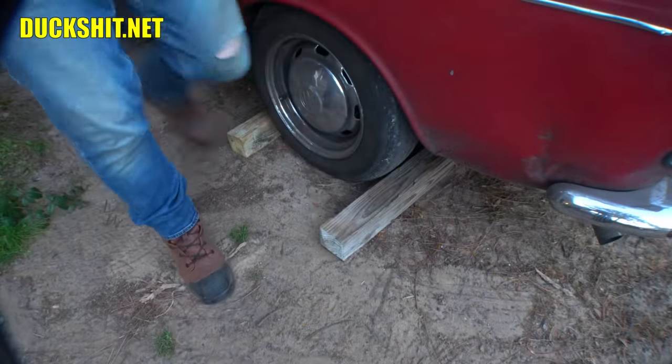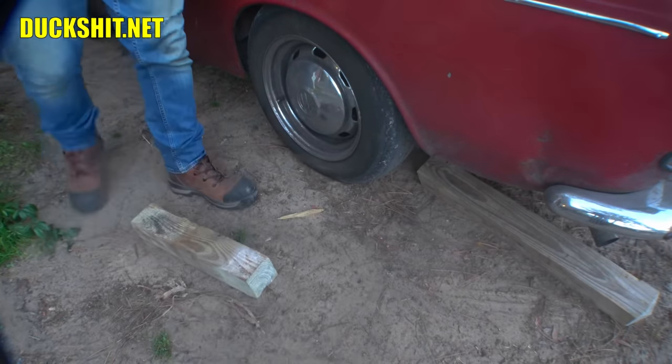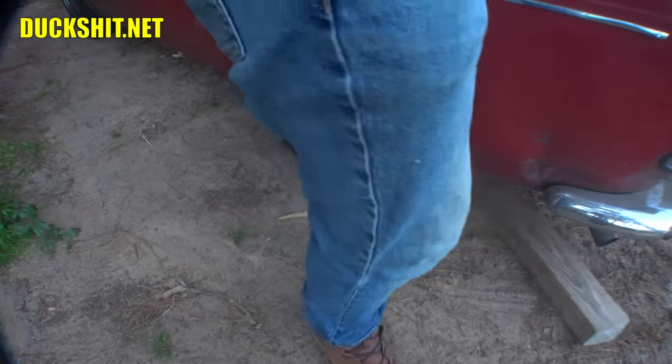Let's go for a ride. These hard-toed shoes are nice — look at that, no pain. I couldn't do that with my dress shoes that I usually wear.